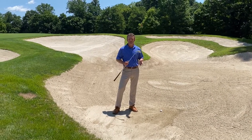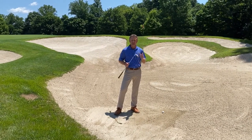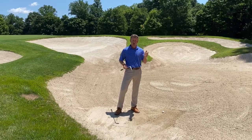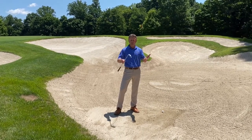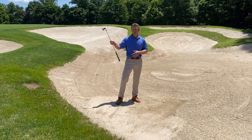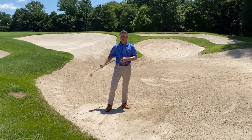Hi Stonewall, we're out here on number 17 today for our tip of the week. What I'd like to talk to you about is a very simple way to hit a long bunker shot — so 30 yards, 40 yards, 50 yards. This is great for the bunker on 11 of the old or the bunker on 18 of the old.